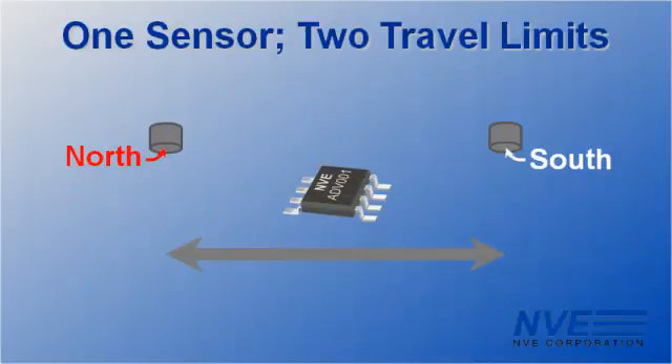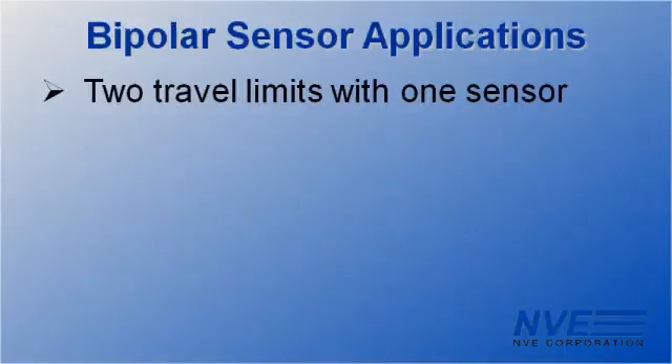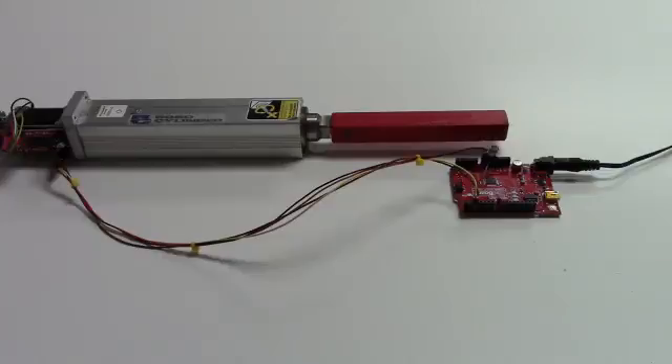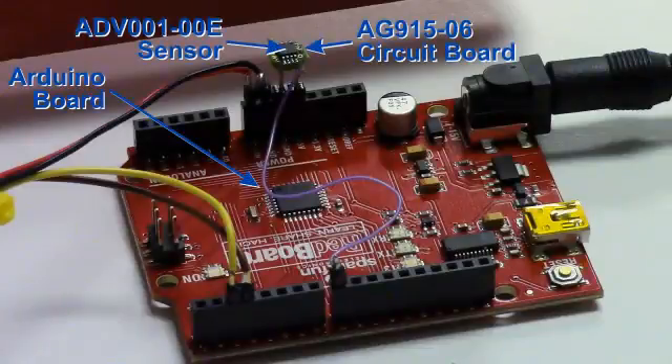So this allows two travel limits with a single sensor, by having a north magnet in one position and a south magnet in the other. This is a very common requirement for all kinds of things, such as robotics, machine tools, or garage doors. To demonstrate, we have a robo-cylinder driven by an Arduino board. An ADV001 bipolar sensor is connected to the board.